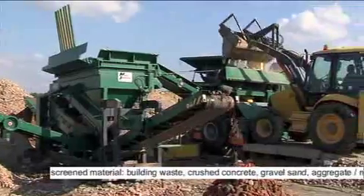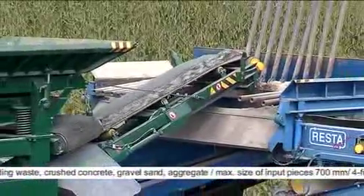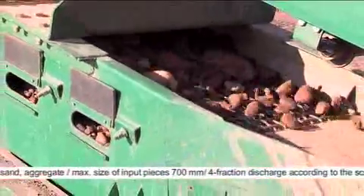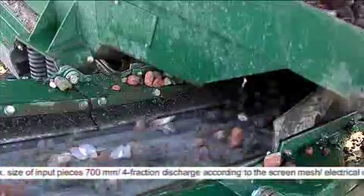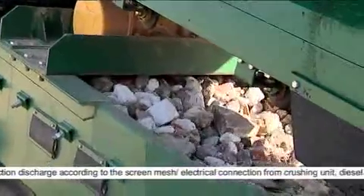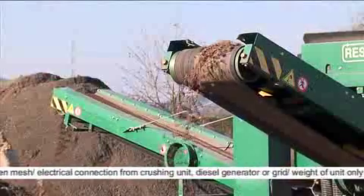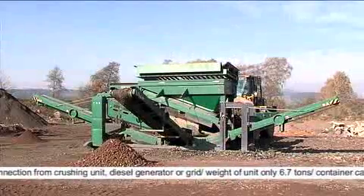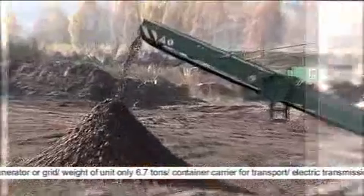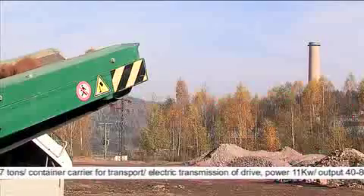The unit screens discharge material from the crushing unit. Vibrating 2-deck screening area of 900 x 2200 mm creates a sufficient pile of screened material. Speed regulation via a frequency converter.